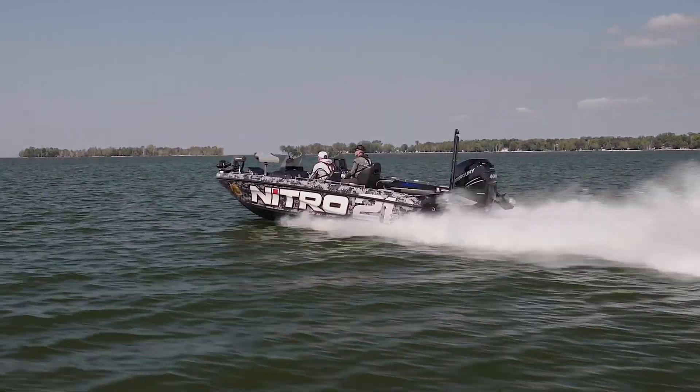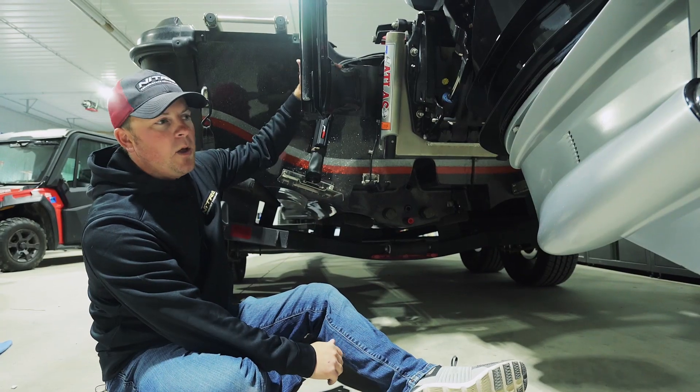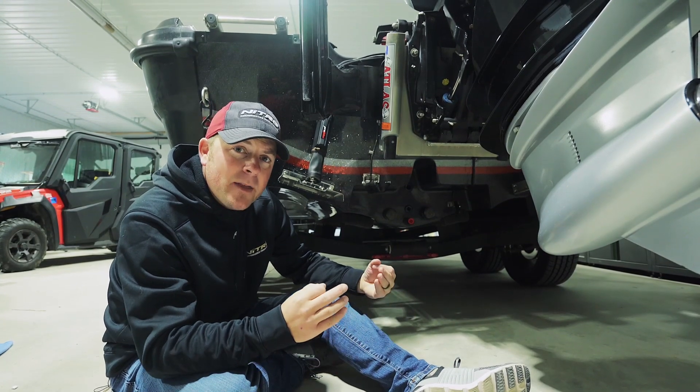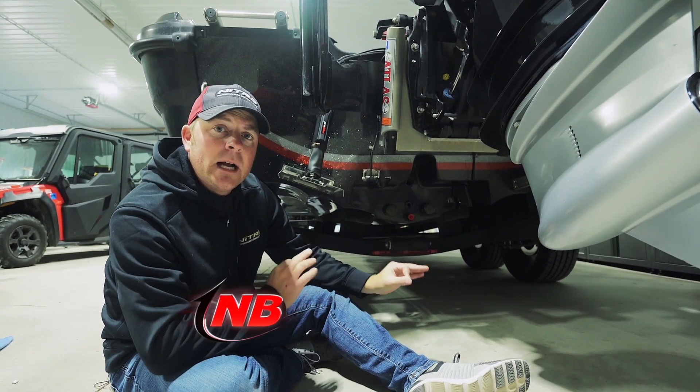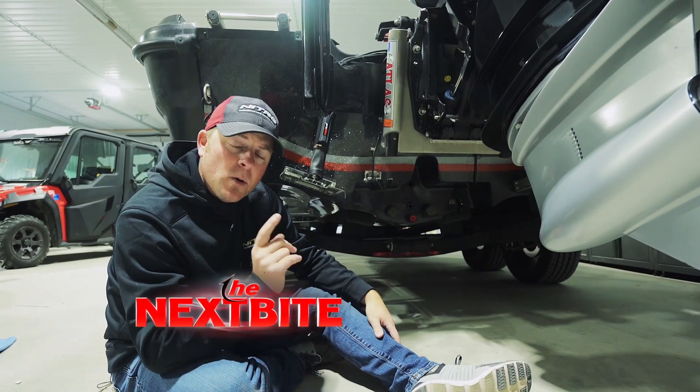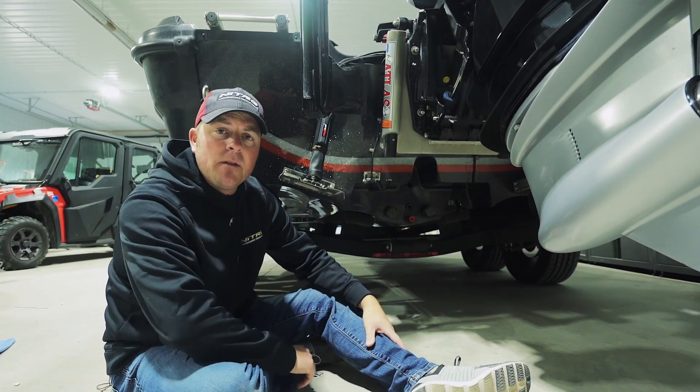On top of that, I have a 9.9 EFI Mercury Pro kicker and a Power Pole on the back of this transom. A lot of different accessories, but the way these boat companies lay these transoms out now, you're able to accessorize these boats and give yourself every single advantage to catch as many fish as possible.